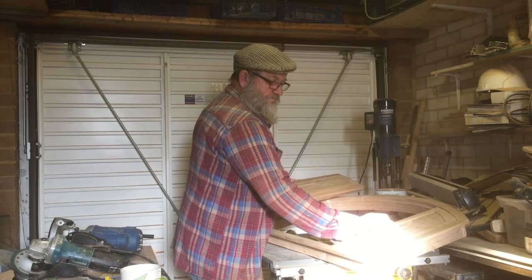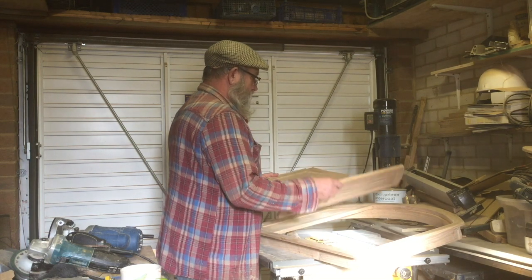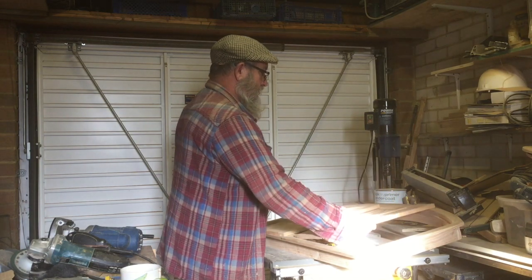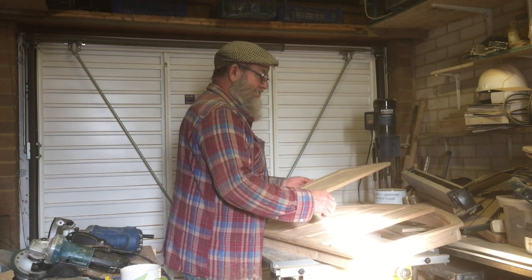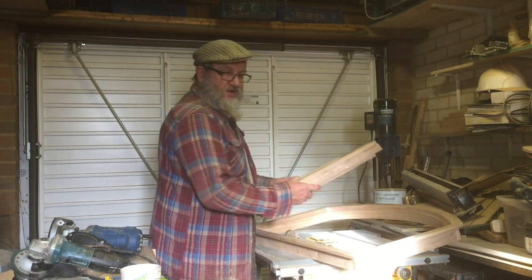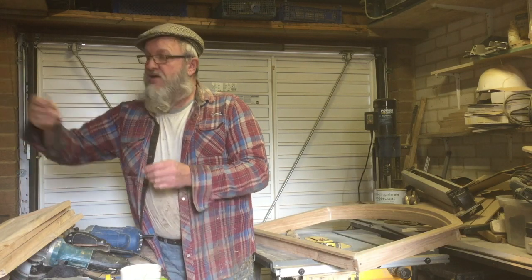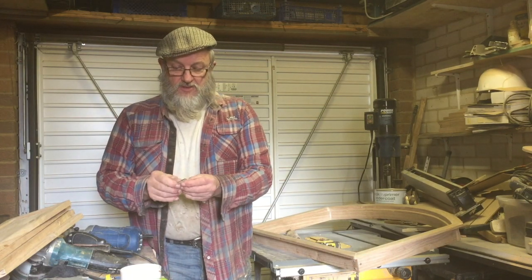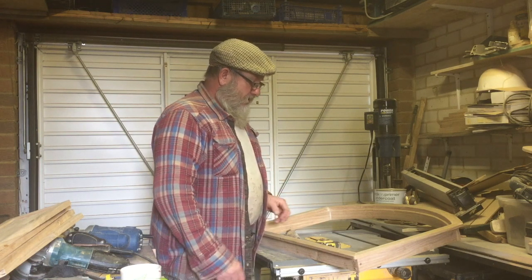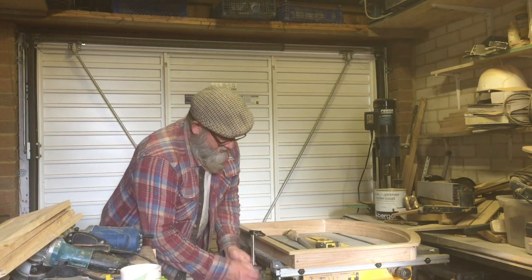These are the doors which are going to be going in here — not like that though, that's the wrong way around. This afternoon I'm going to finish cleaning up the shutters and start chopping the hinges in because they're going to have these nice little chrome hinges — possibly a combination of chrome and stainless steel fittings. I'll just clamp this down and give you a quick demo of what we do with the router.